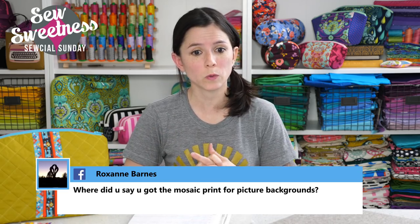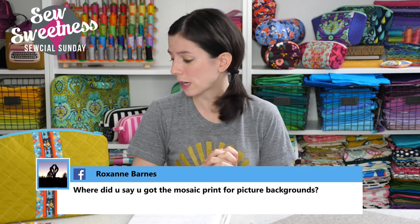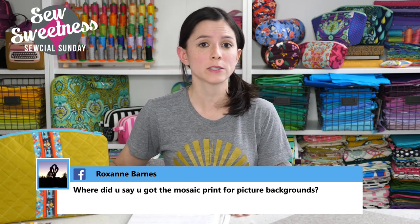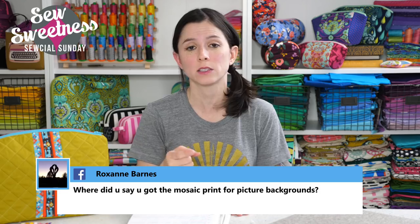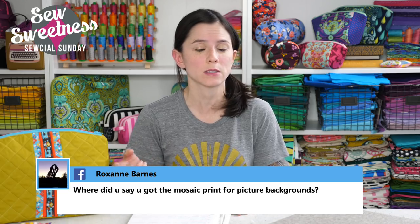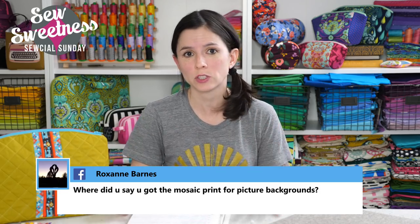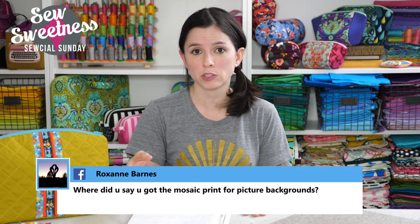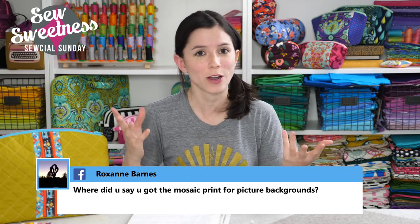Roxanne asks, where did you get the mosaic print for picture backgrounds? Those are custom made backdrops. The company is called Ink and Elm — the link is in the description. They have hundreds of different backdrops. I know a lot of photographers that buy backdrops from there, but I buy them just to photograph my bags.